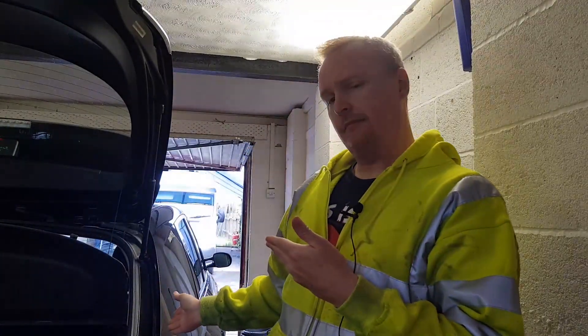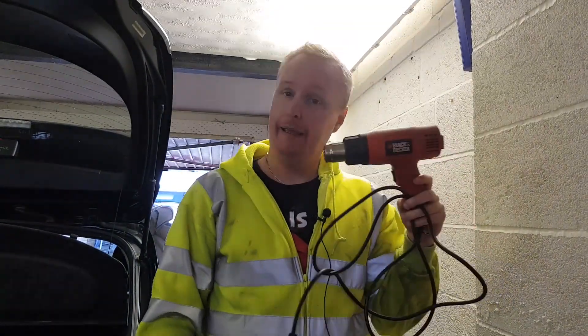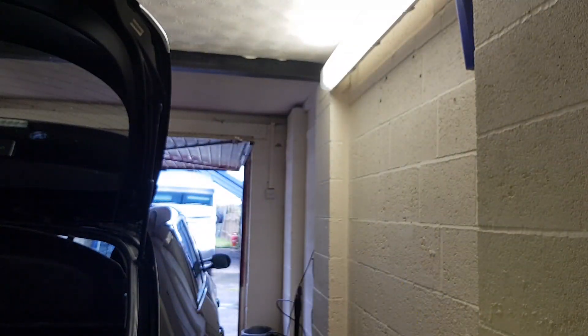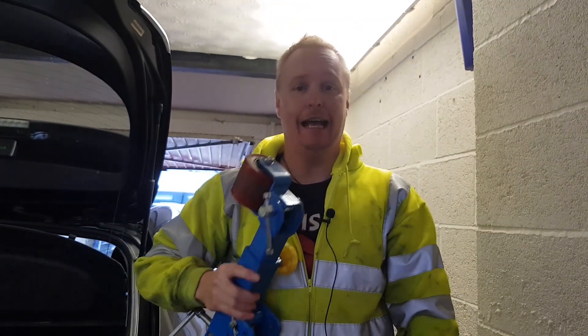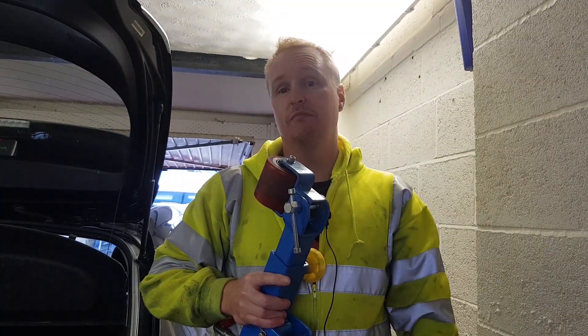Hello folks, welcome back to the channel. This is going to be a rolling arch day for my brother's car, which was featured in the last vid as the chase car or the camera car. Today I'm going to show you how to roll arches. The two tools you're going to need are a heat gun to heat the arches to make the metal and paint a bit softer, and a roller. You can buy these cheap or rent them.